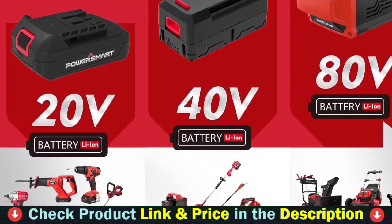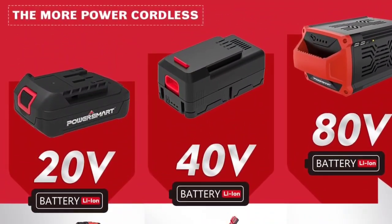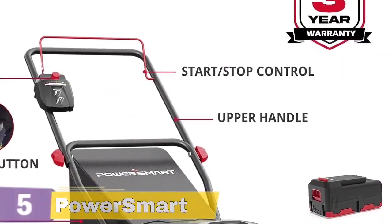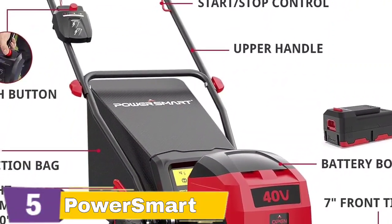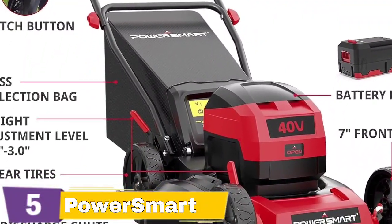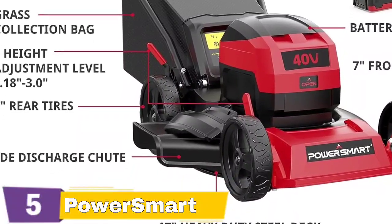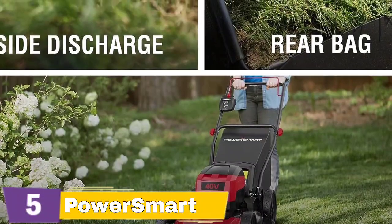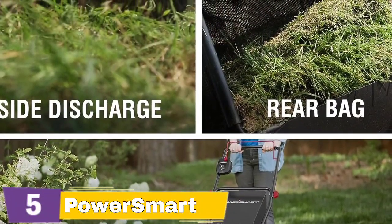The folding storage design means only a small space is needed, freeing up space. This 40V max battery system is compatible with all PowerSmart 40V tools, outdoor power, and lifestyle products. The 5-position height adjustment offers a cutting height range from 1.18 inches to 3 inches for the best cut in all environments. This 17-inch heavy steel deck is equipped with a brushless motor for years of use. It includes a three-year warranty with free lifetime technical support, parts coverage, and 24-hour online service.